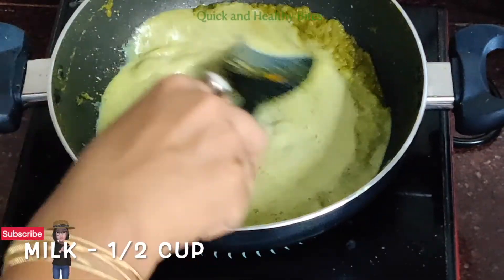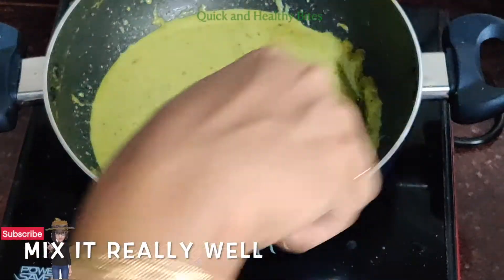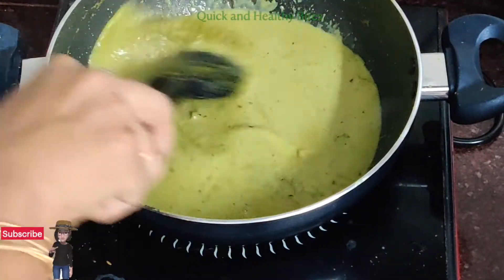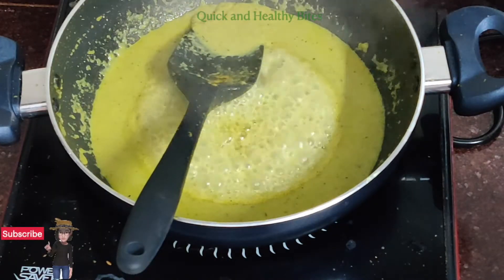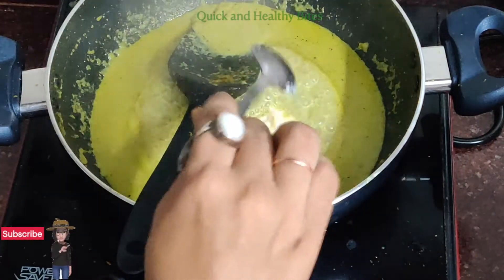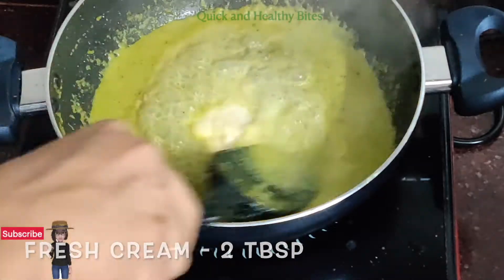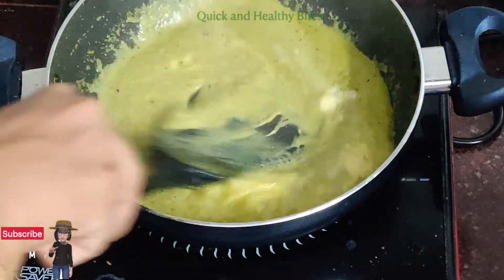Now we add milk, half a cup, and mix it well. Then we add fresh cream around 2 tsp and mix it well.